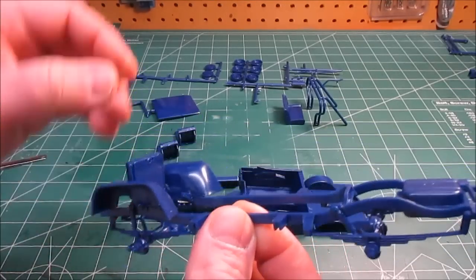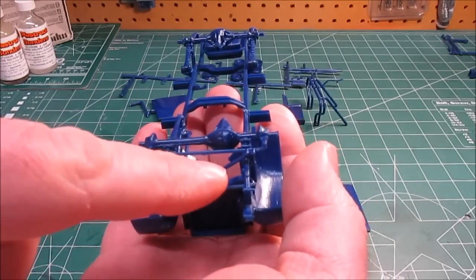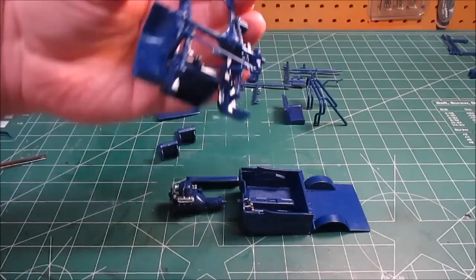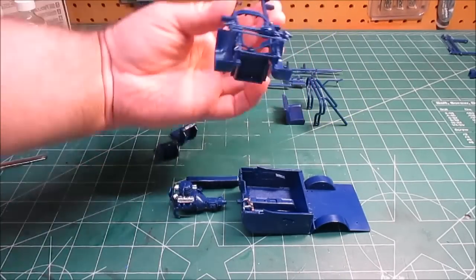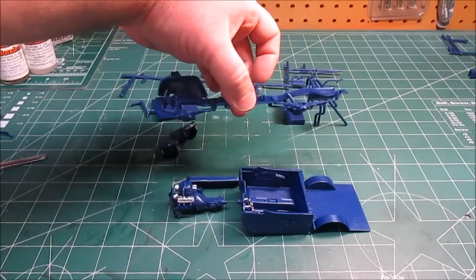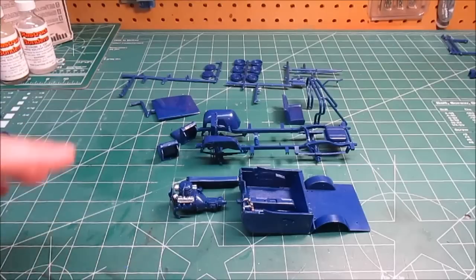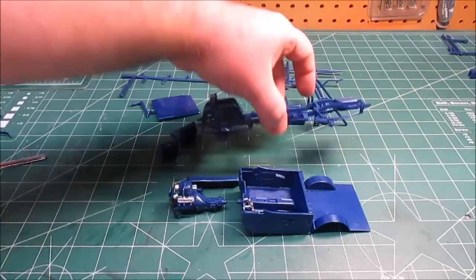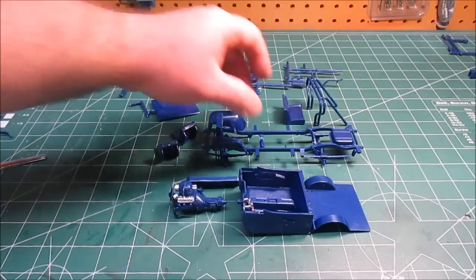I've got the radiator and shroud on as instructed. Check out all the detail on that front end — they've got steering links and sway bar links. All of that is individual parts, so take your time and it'll line up fine. Keep aligning your axles and springs so you get it set. I've got factory height suspension. They do have lifting blocks in the kit for those who want to jack it up a bit for the bigger tires and better clearance, but I wanted to go with the stock wheels and Goodyear Suburbanite tires.